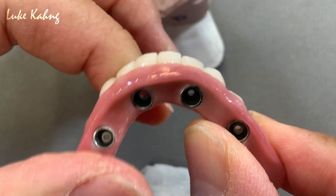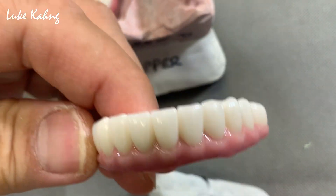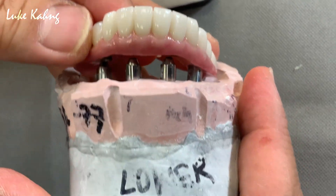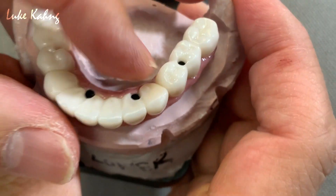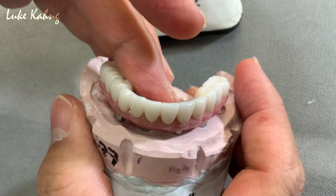All right, so this one — we cemented it together and then we can screw it down. It's because these are screw-retained cases.